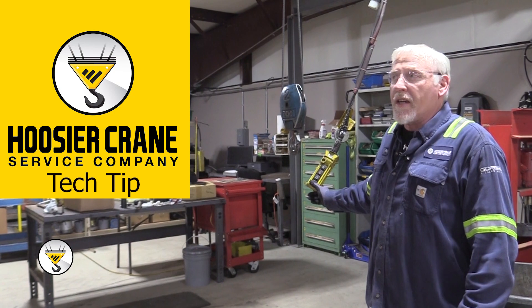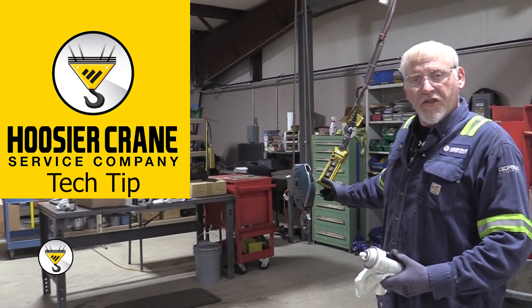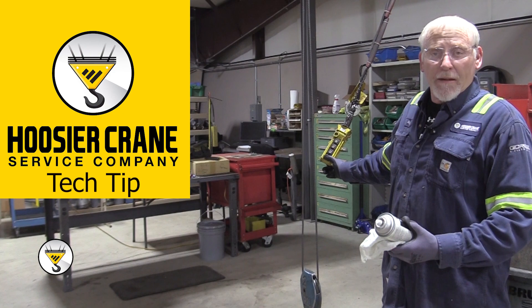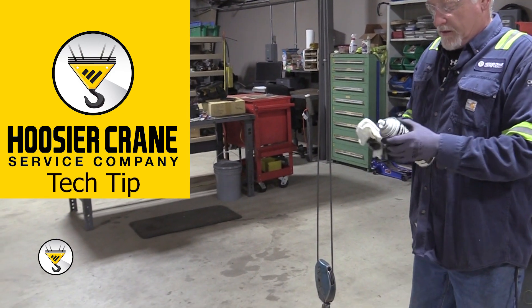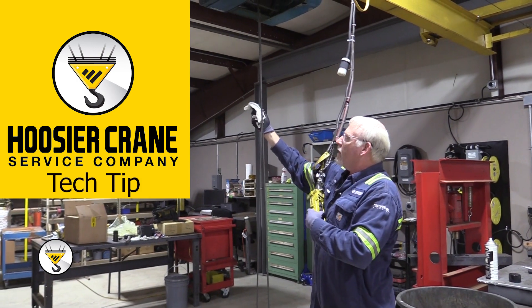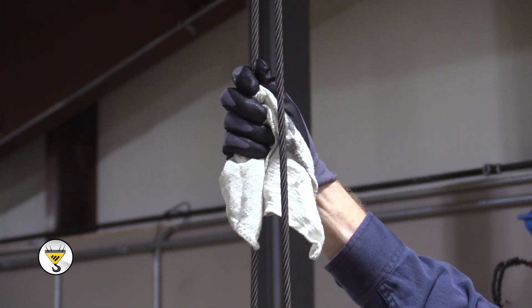As we did with the chains, we're going to put a little lubrication on our wire ropes. This allows the wire rope to move freely in the sheaves and helps prevent any extra rusting or anything that might cause damage later on. So we run it to the lowest position, spray the lubrication onto a rag, hold the rag up, and just run the cable up through the rag, putting a light coat of lubricant on it.